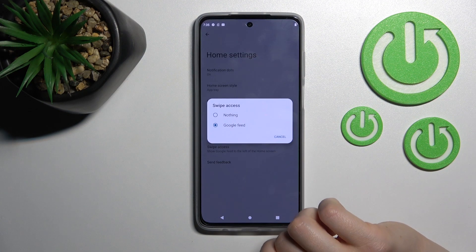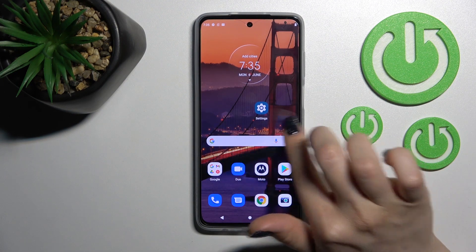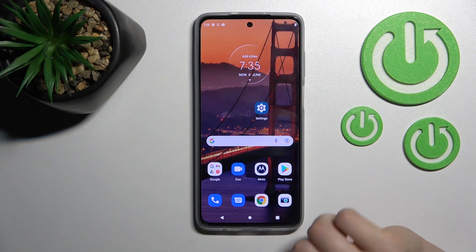Tap Swipe Access and switch Google Discover to nothing. After that, go back to the home screen and we can see that Google Discover is turned off successfully.